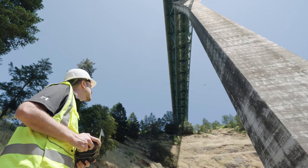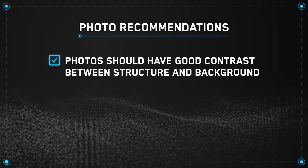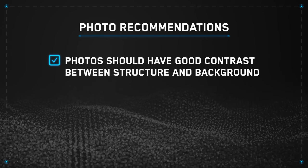If you're capturing photos for 3D reconstructions, we have the following recommendations. Your photos should have good contrast between the structure and background.